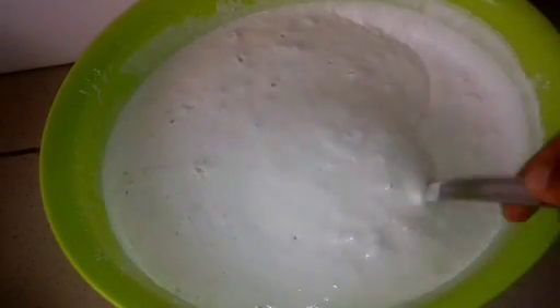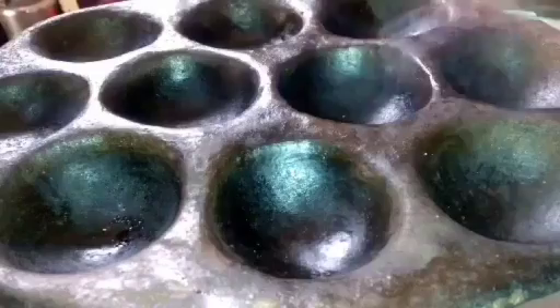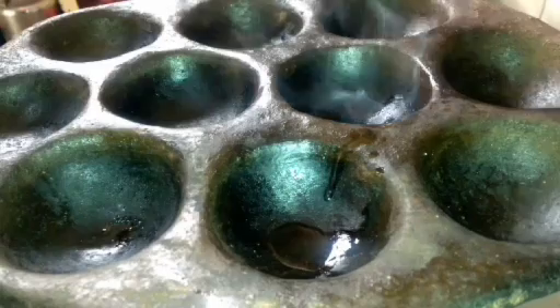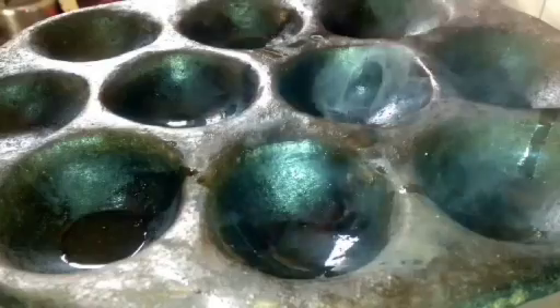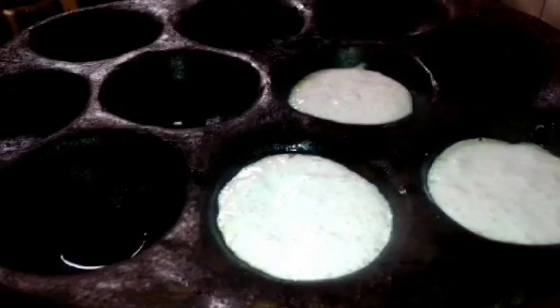It's now ready for frying. There's a special pan used for frying Waina — they call it 'kosco' at home. You can see how it looks: it has holes in it. I'm adding some vegetable oil in each hole and allowing it to heat up. When it's hot, I add the mixture into each hole, not filling it to the top, and I'll allow it to cook for about three to four minutes.